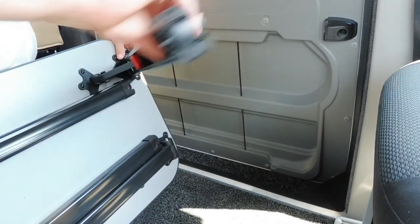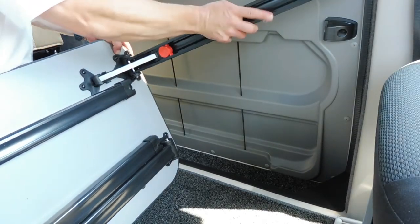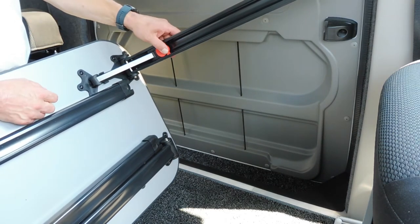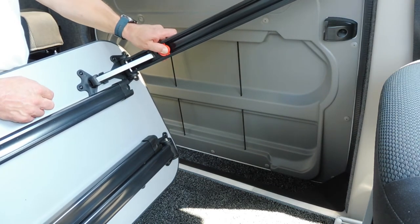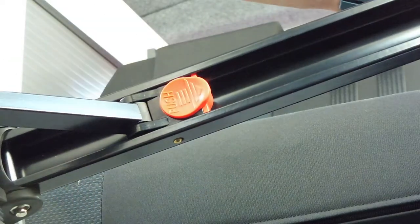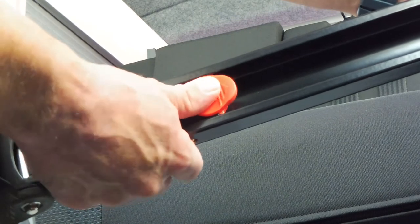The legs simply fold out and lock into place. When you want to release them, you press in this red button, or you pull it up — basically pushing it towards the bottom, towards the floor — and that will then release the table leg and allow it to drop down.